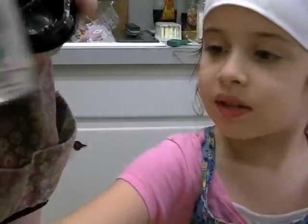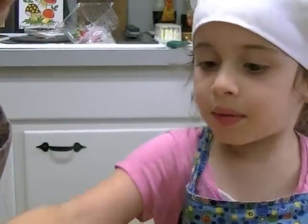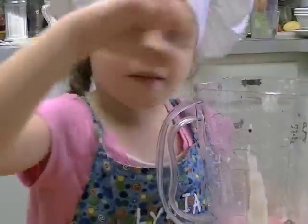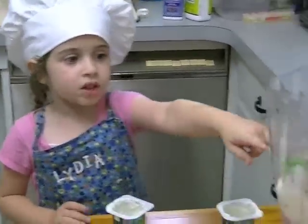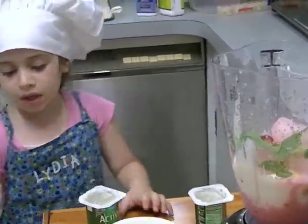Oh, it's not ready. It's not enough, Mommy. We need to make more red in here. We did a little bit before. Now we put all the ingredients we needed to.